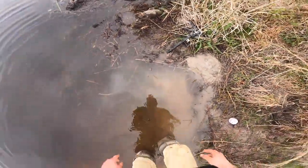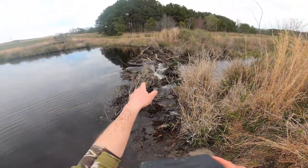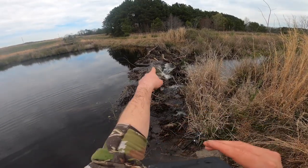I set the first one yesterday but didn't have an extra set, so I came in and caught that beaver over there. Now I'll have it all covered on each side, so it doesn't matter what the wind direction is going to be. The beaver hut is right there and they've been going up and down this ditch, so I'll clean them out here in short order.